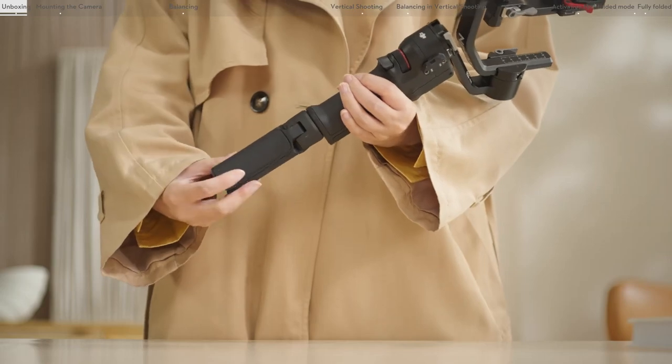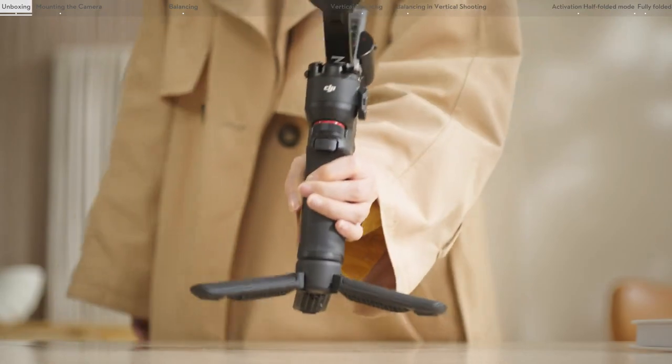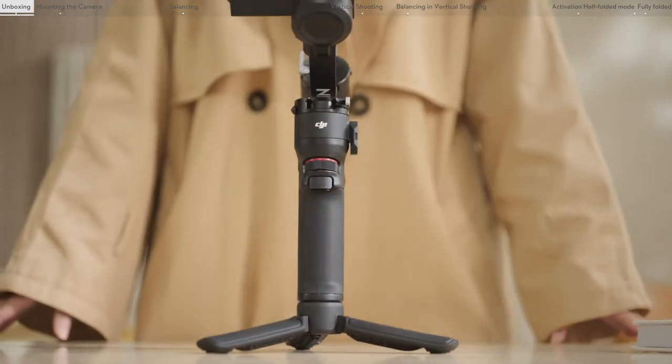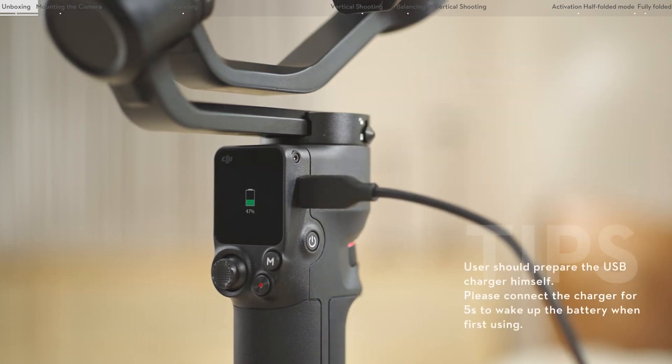Mount the tripod to the gimbal and place the gimbal on a level surface. It is recommended to use a 5 volt, 2 amp USB charger. Connect the USB-C charging cable to charge the gimbal.